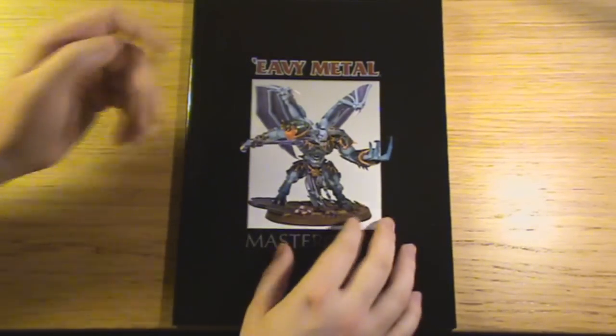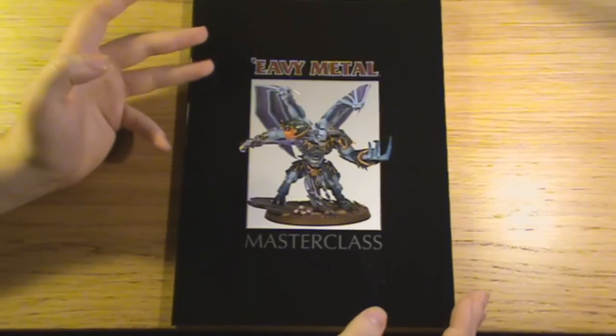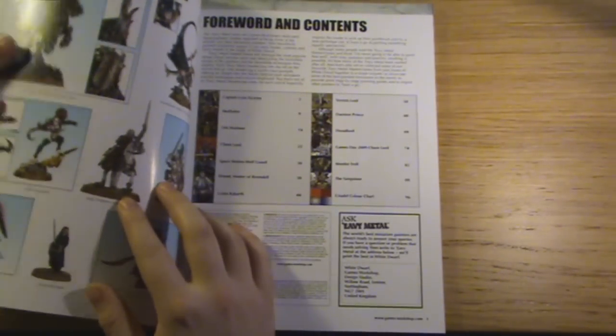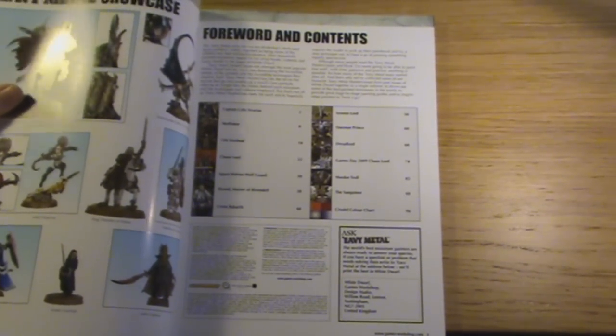It came out just before Christmas, so maybe a money spinner, but maybe not. I've had a look through the book and just want to have a go through it with you and show you what's what. So what you can see from here is that it covers the following tutorials.